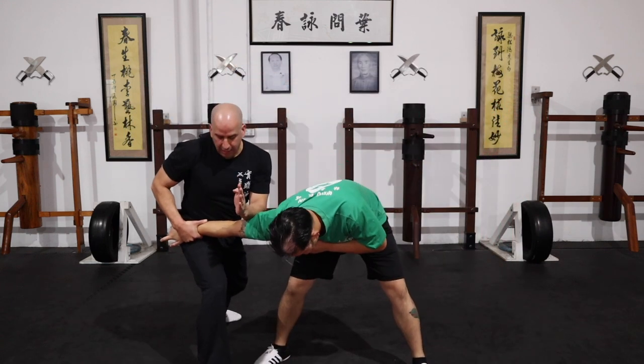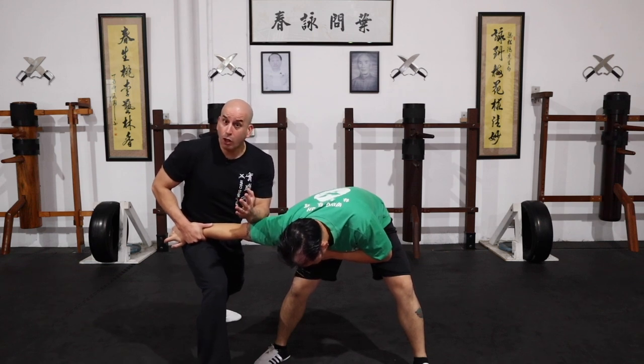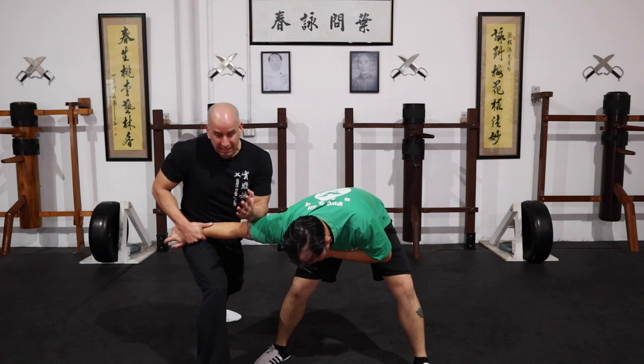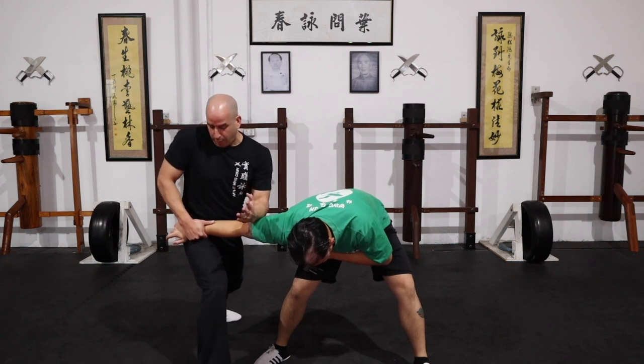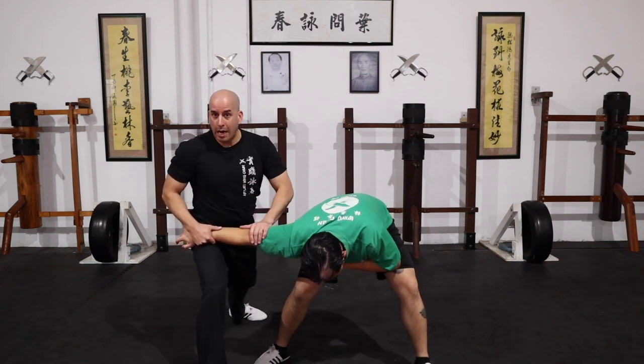So what I'm doing here, once I trap Sean's arm, I decide what I do next. Do I want to crank it and go all the way? I can then just basically push my forearm, the elbow, all the way down against his elbow. And that's it for his arm.